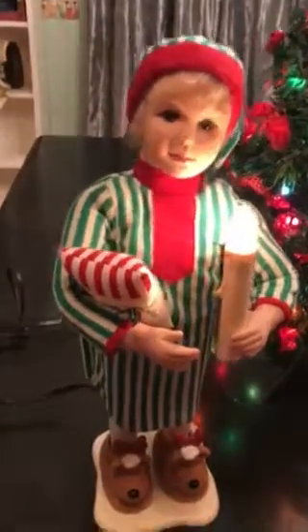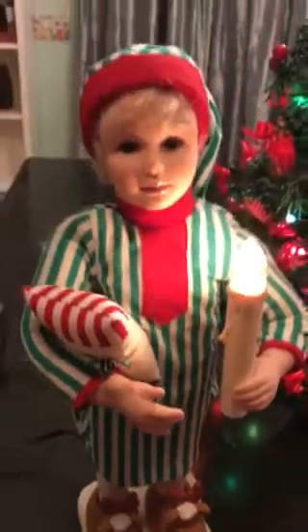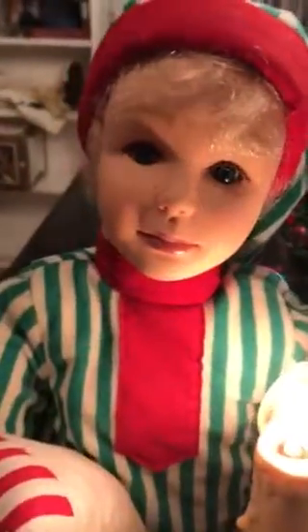He, in his pajamas, holding his pillow, has his little reindeer slippers on and ready for Christmas Eve. A cute face — it has little freckles on there.